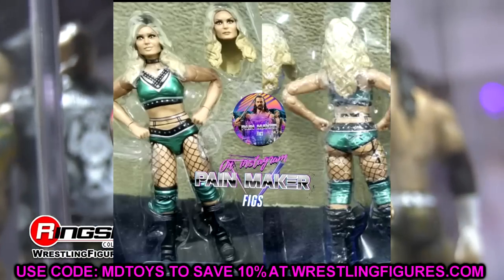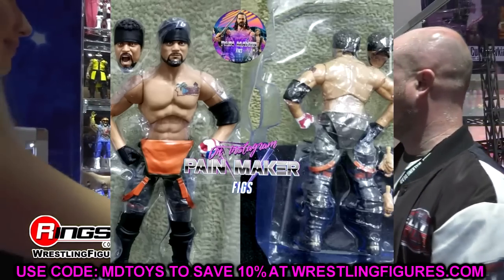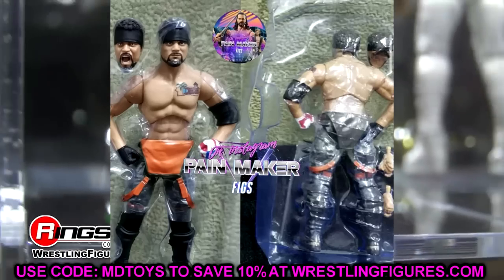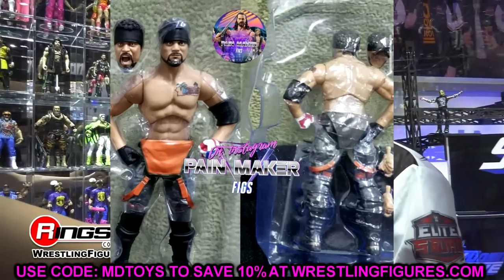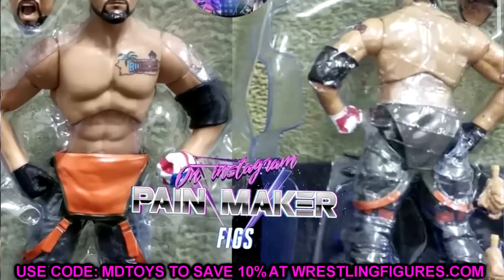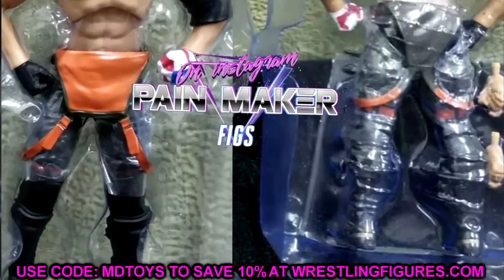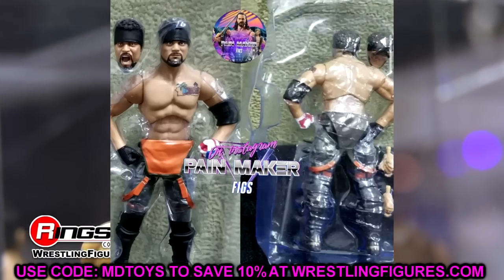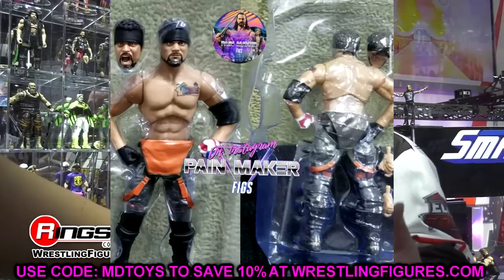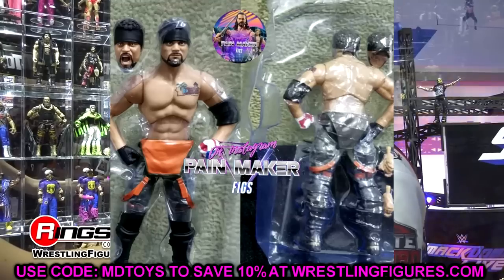Moving on to the next figure — Santana. He's looking pretty good. I like the head sculpts here, they look just like Santana. You have the straight determined face, then you have the yelling head sculpt which is always appreciated. I think we're entering an era where every figure should come with a pissed-off expression and a straight determined expression, especially with figure photography and pick-fedding growing as the days go by.